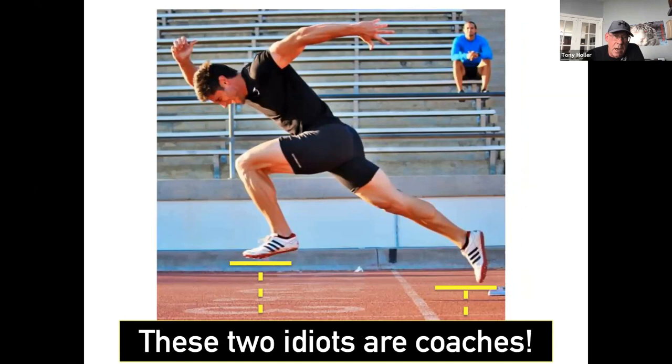These guys are actually coaches that put out instructional videos. If the goal coming out of the starting blocks was to jump as high as you possibly could, this guy would be an Olympian — but that's not the goal. The goal is to push the ground behind us, keeping our feet as close as we can to the track. This might look like a cool picture, but it's bad stuff.